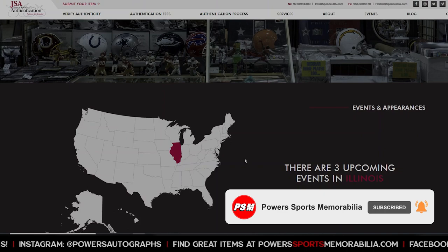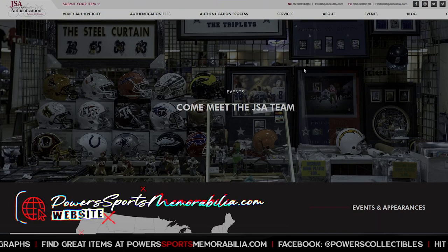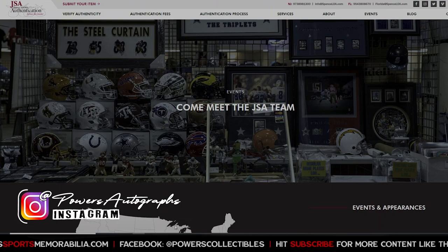If you have any questions about getting stuff authenticated by JSA, let me know at powersportsremobilia.com. Follow me on Instagram at Powers Autographs, and I'll see you on the next episode.